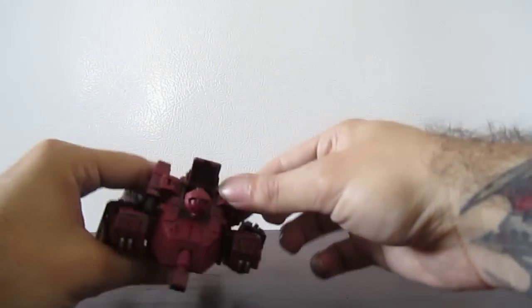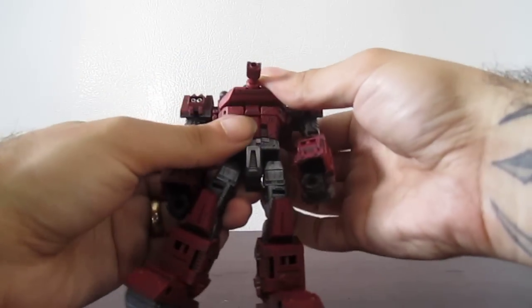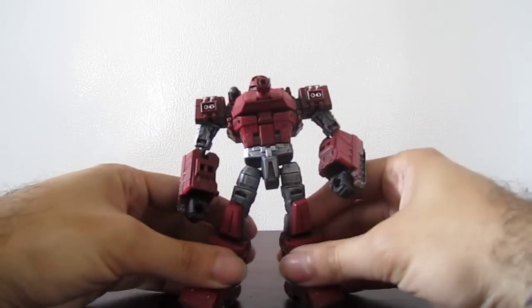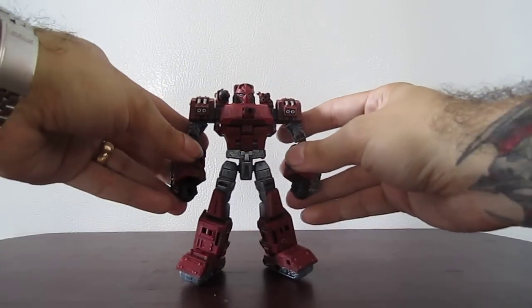These pieces go up, and then everything can lock into position. So there's my Generations Warpath.